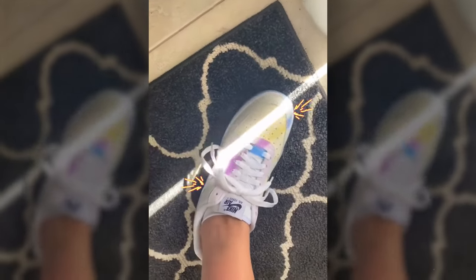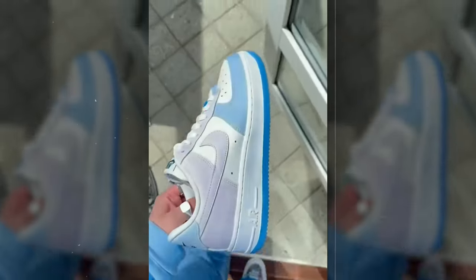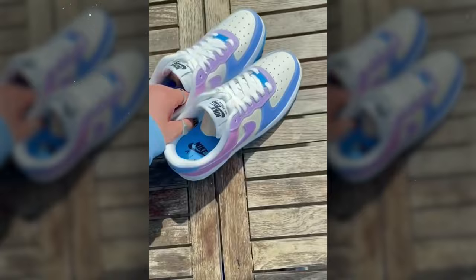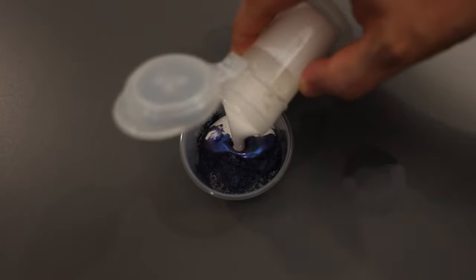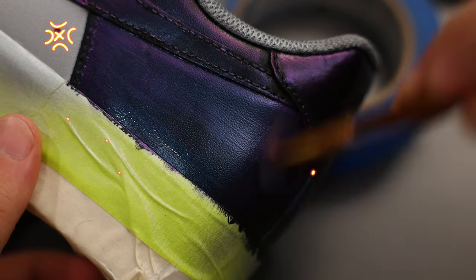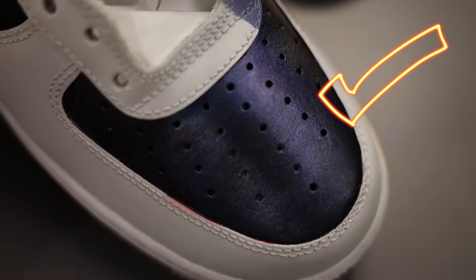Have you ever seen those color shifting or color changing paints and thought to yourself, how do they do that? It's always intrigued me and I was curious about how the application would work. I know that typically you're mixing various pigments into a colorless base, but would these work just as well on shoes? Would this powder clog an airbrush or is this something you could even do by hand? Well, in this video I'll put all of these questions to the test and then pick my favorite one to create a new pair of Air Force Ones with.